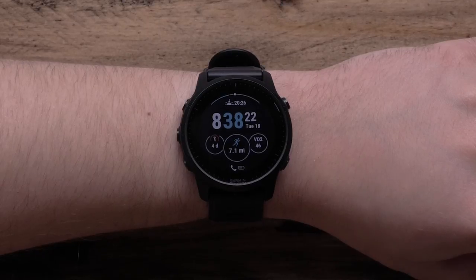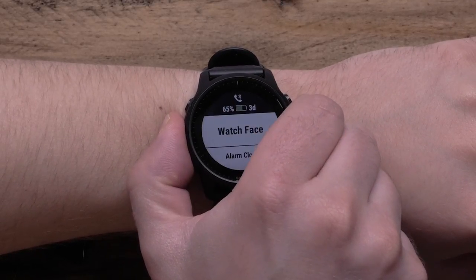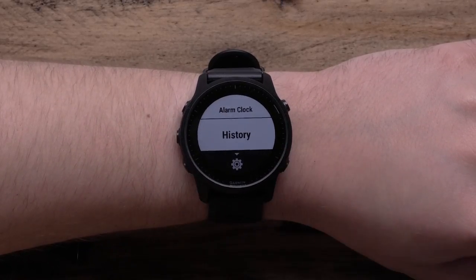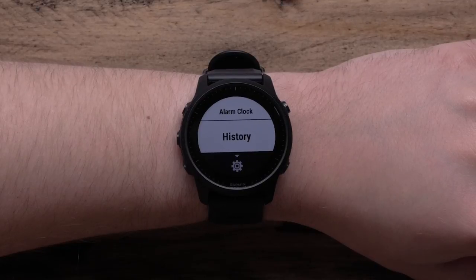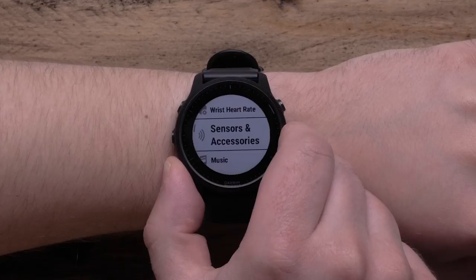We'll show you how to customize your watch in the menu. Press and hold the Up button to access the menu. Here you can customize the watch face, set alarms, view history and more. Scroll through the menu to see options for customizing activities, apps and appearance.